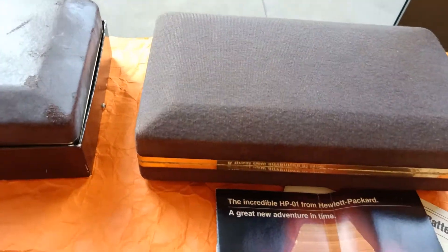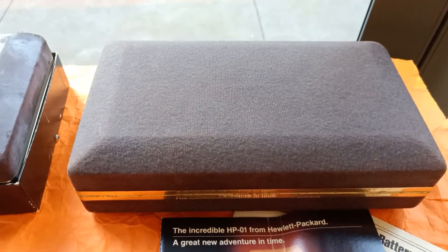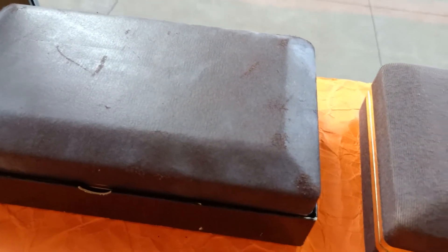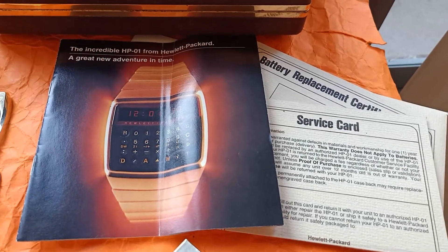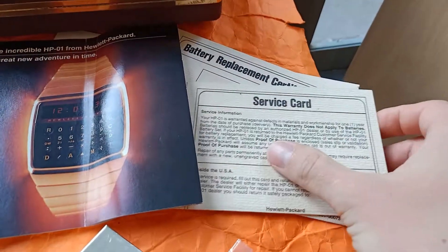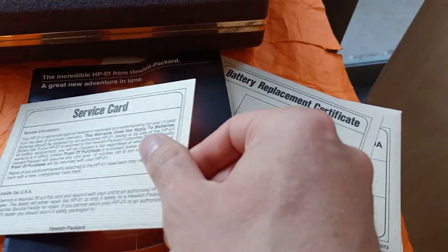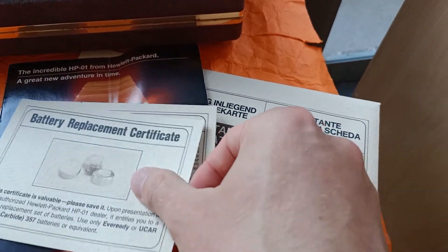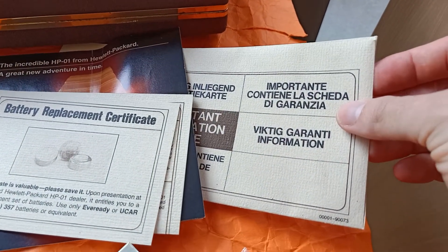In my opinion, that's a much better outcome — without damaging or soiling any of your other possessions. Inside the box we also usually received a leaflet, a sales brochure, a service card, a battery replacement certificate, and all that came in a nice sturdy envelope.